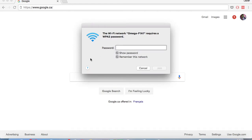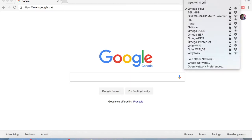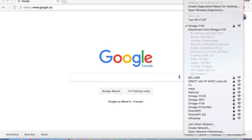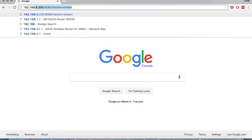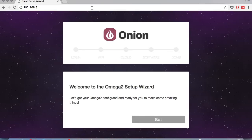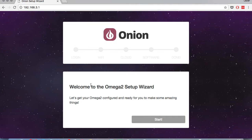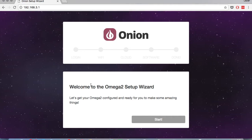It's going to ask us for a password. The password is just 12345678. And now we'll join the network. So we're now connected to Omega-F1A1. If you take a closer look on the Mac, you just press Option and click on this again, you'll see that the router is at IP address 192.168.3.1. That's actually just what we're going to punch into our browser. So this takes us to the Omega 2 Setup Wizard, which will allow us to connect the Omega to WiFi, connect it to the Onion Cloud, and then update the firmware to the latest and greatest. So we'll just hit Start.